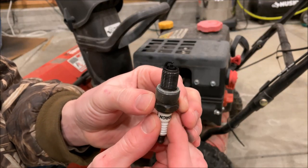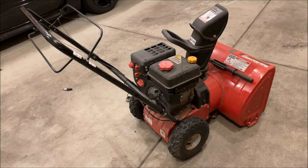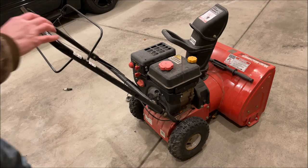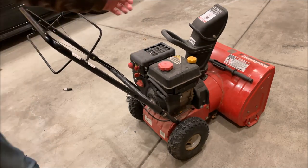Can you say carbon? Wow — I'm surprised this thing ever ran. With the spark plug out we can test and see if it was just a simple matter of compression lock. Nope — something else is going on.